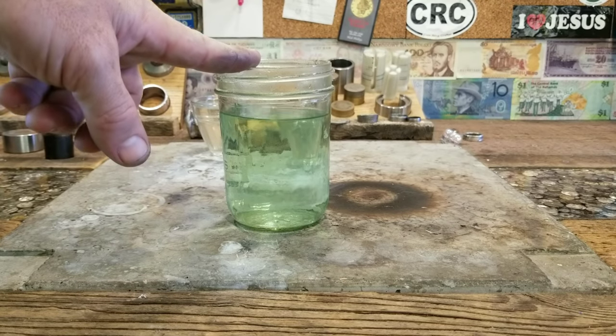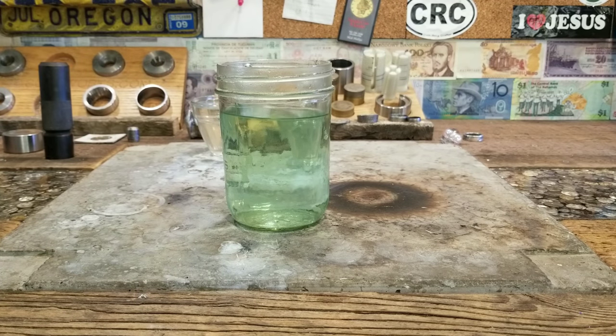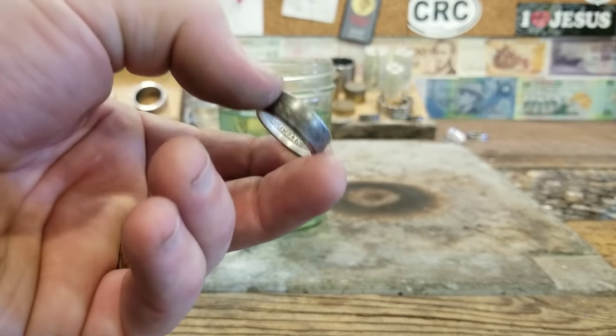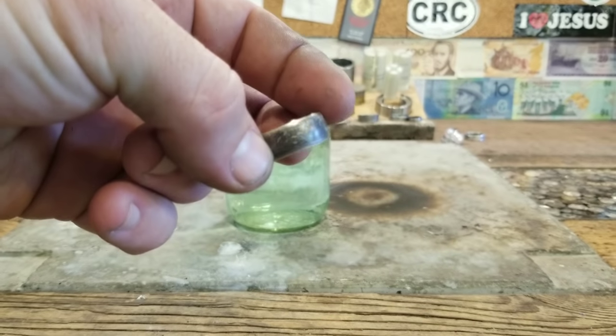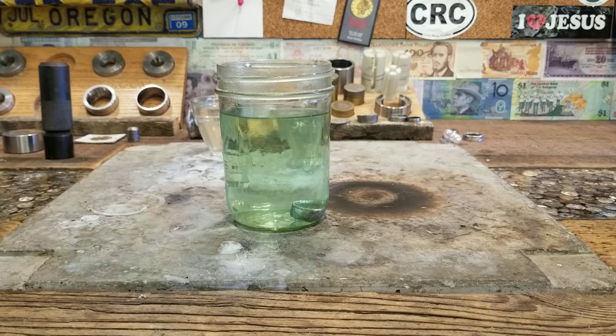This is a citric acid pickle — it's a jeweler's pickle I get from Nature's Touch. What it does is it's going to clean all the junk off of this ring so we can have a clean surface to antique later on. So we're going to throw it in there, leave it in there for a few minutes, then pull it out, wipe it off, and get it ready for the antiquing process.